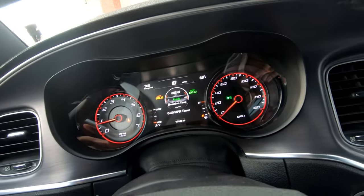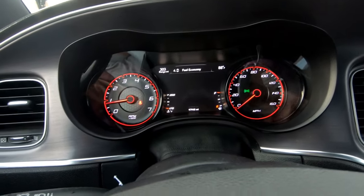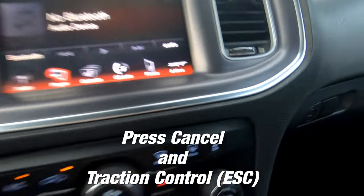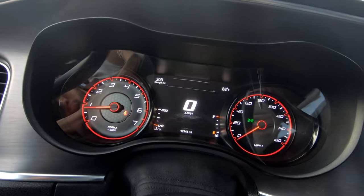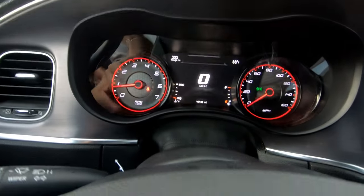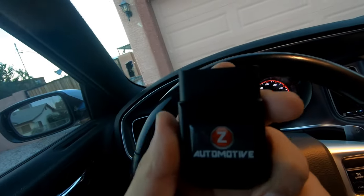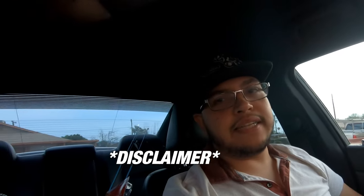Once you complete your cluster swap and plug in your Tazer and you're ready to program it, in order to access the rest of the menus on the cluster, all you gotta do is press Cancel and the traction kill button at the same time. By pressing those two buttons the car should automatically go into cluster swap mode, allowing you to go through the menus. To keep accessing the menus through the cluster, you need to make sure the Tazer is plugged in — it won't work if it's not plugged in.